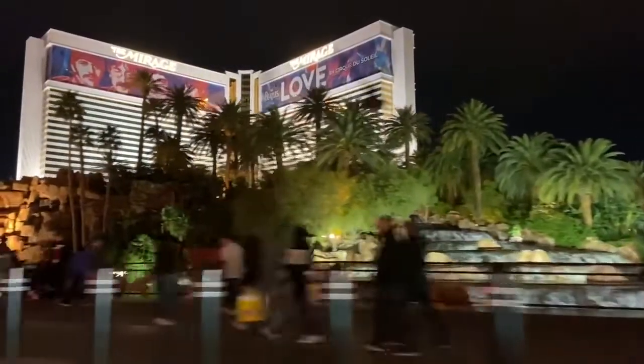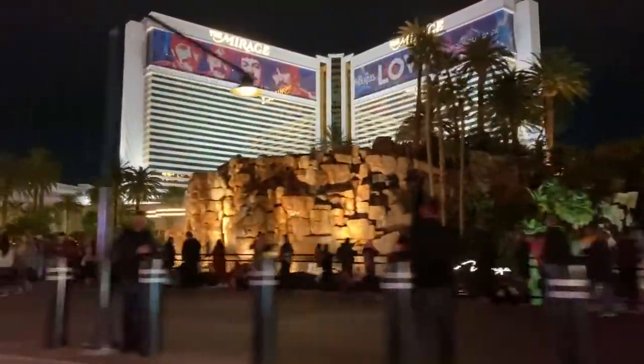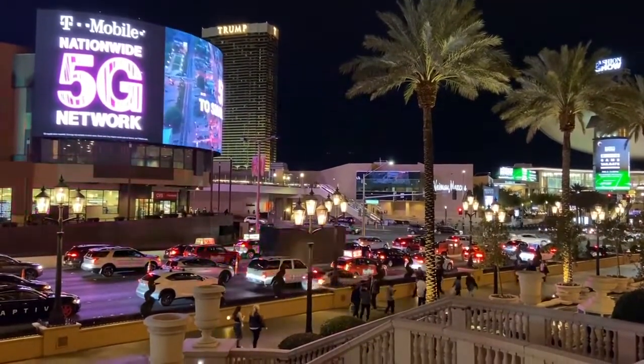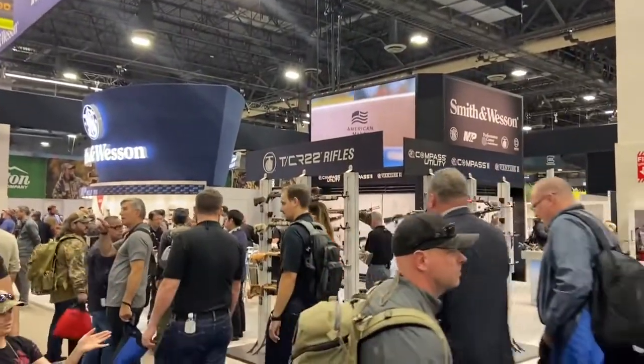We're here at the 2020 SHOT Show in Las Vegas, Nevada. It's an awesome opportunity to check out all the new guns for 2020, and we made it a point to stop by Smith & Wesson and take a look at the highly anticipated Smith & Wesson M&P9 EZ Shield.